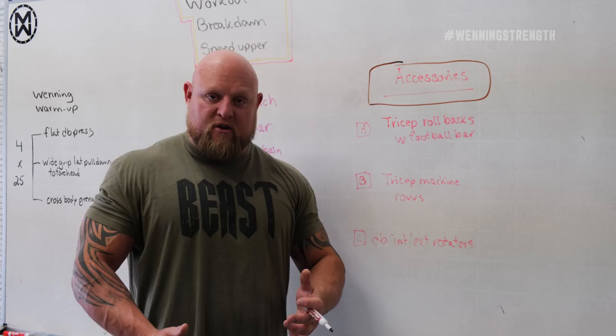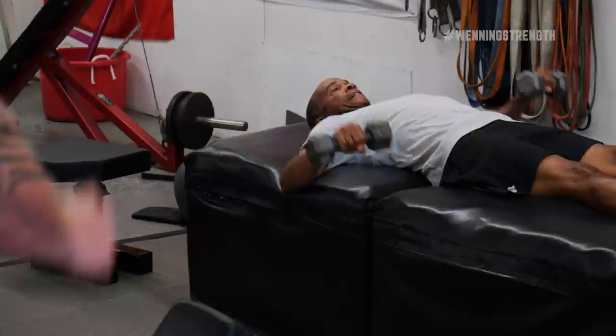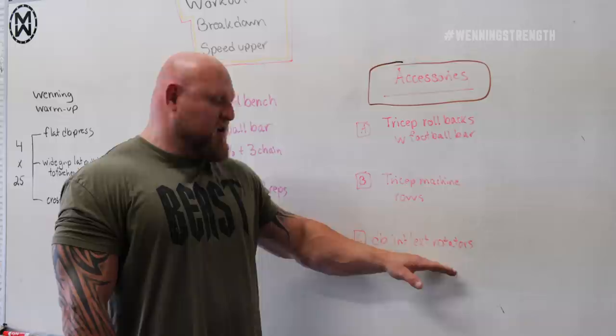We could put this one first, but we put it last because it takes the least amount of energy — and that's dumbbell internal and external rotators off of a foam block. You can do these off a floor or a normal bench. I like the foam block because it sinks my elbow in and keeps me from moving around as much. The internal and external rotators — working the rotator cuff and small shoulder muscles — tend to be a huge factor in not only how strong you can get, but how long you last. I've never really had shoulder issues, and a lot of it is because I do a lot of shoulder internal and external rotator work.